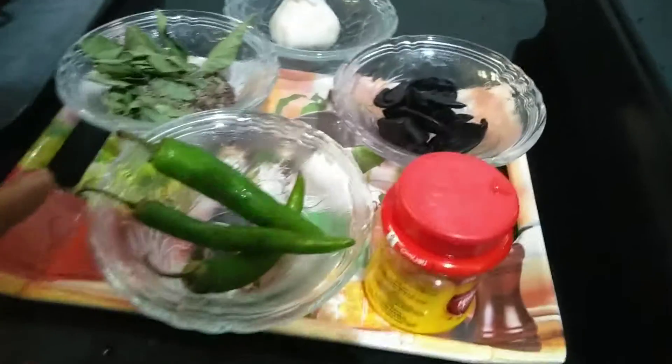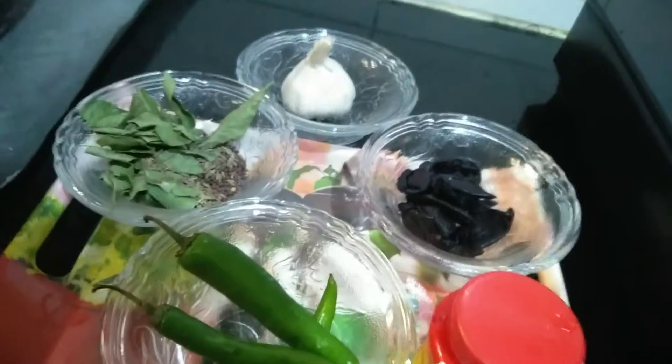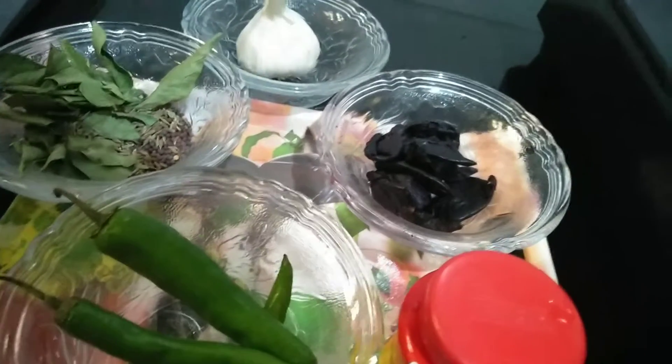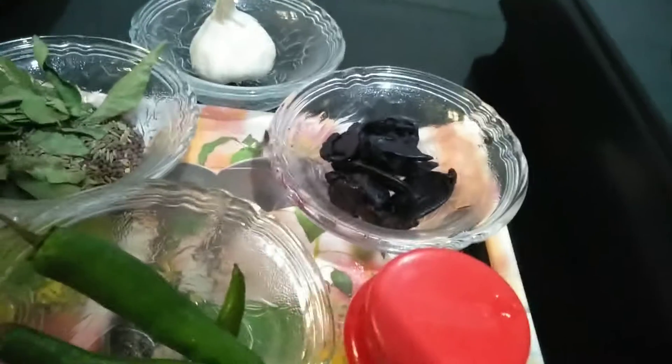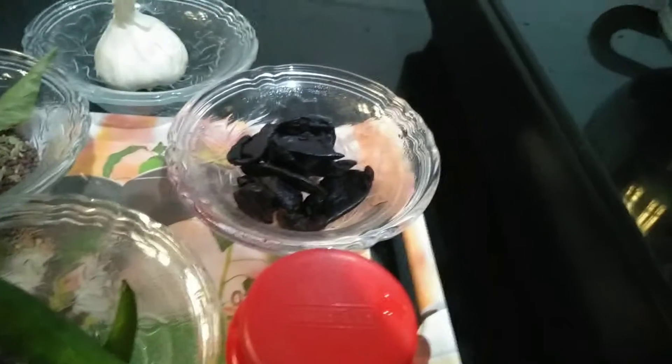Ingredients are: green chilies, asafoetida, verticine, pokum, curry leaves, cumin seeds, mustard seeds, garlic, jaggery, salt, and oil.